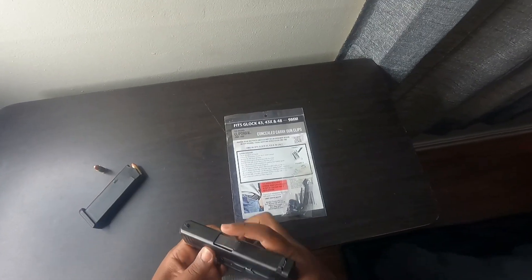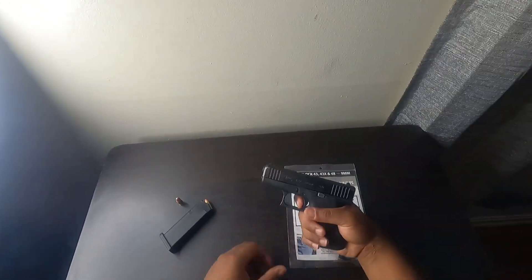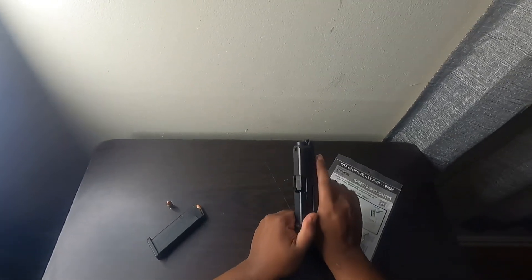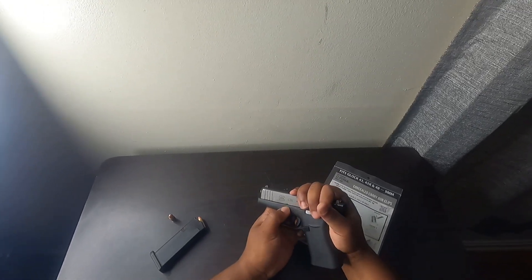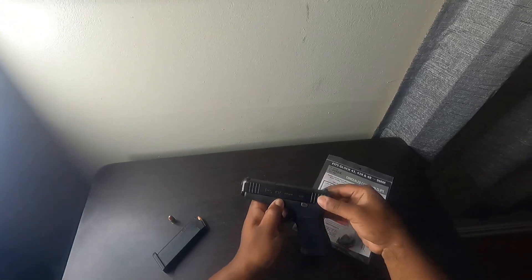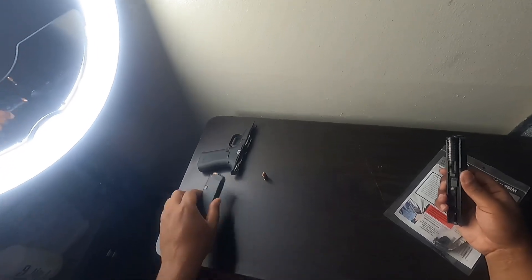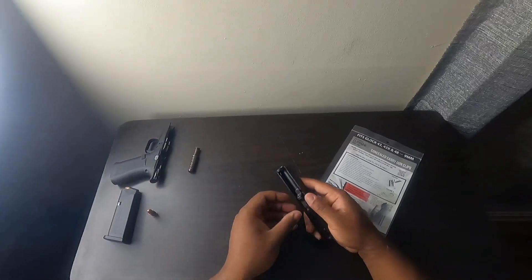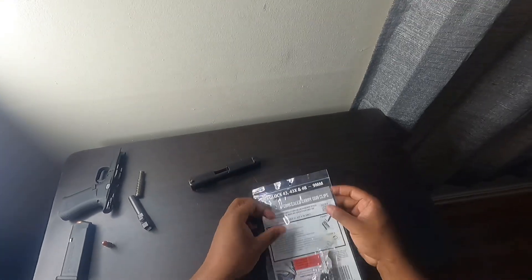I'm gonna have to break it down for people who don't know how to break down the Glock. So for the Gen 5 Glock, make sure there's nothing in it — rack it back just a little bit, pull down these side tabs, and voila. I'm gonna go ahead and break this down, zero it out. So we're left with the slide.